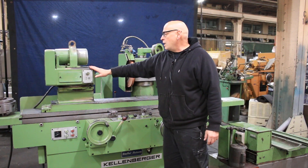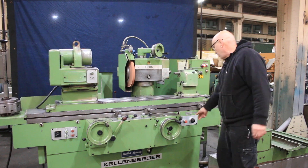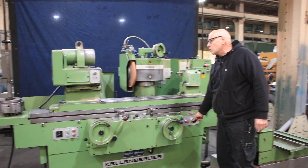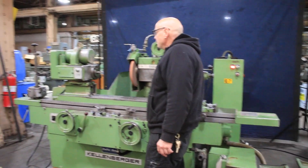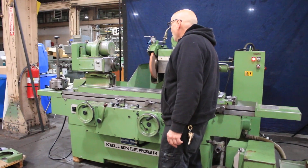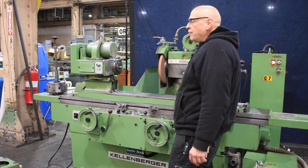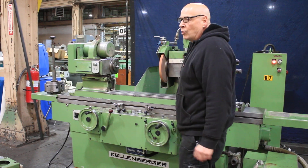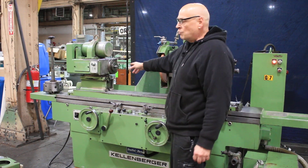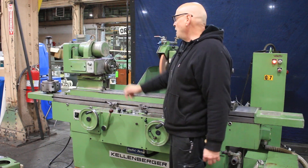The work head has a variable speed DC motor and DC drive that I can slow down and speed up over here. This has a spindle with a Morse Taper No. 5 bore. The tooling that goes in there is always Morse Taper No. 5 — in this case a reduction sleeve from Morse Taper No. 5 to Morse Taper No. 3.